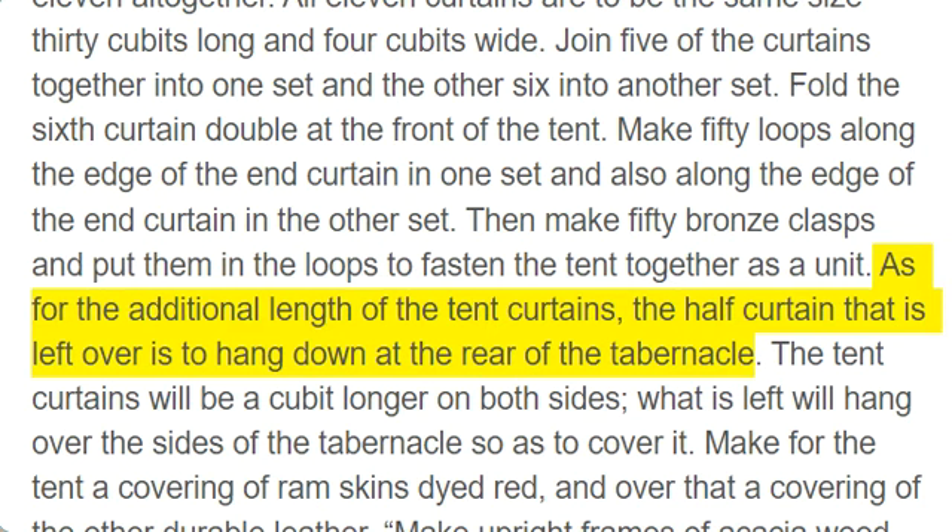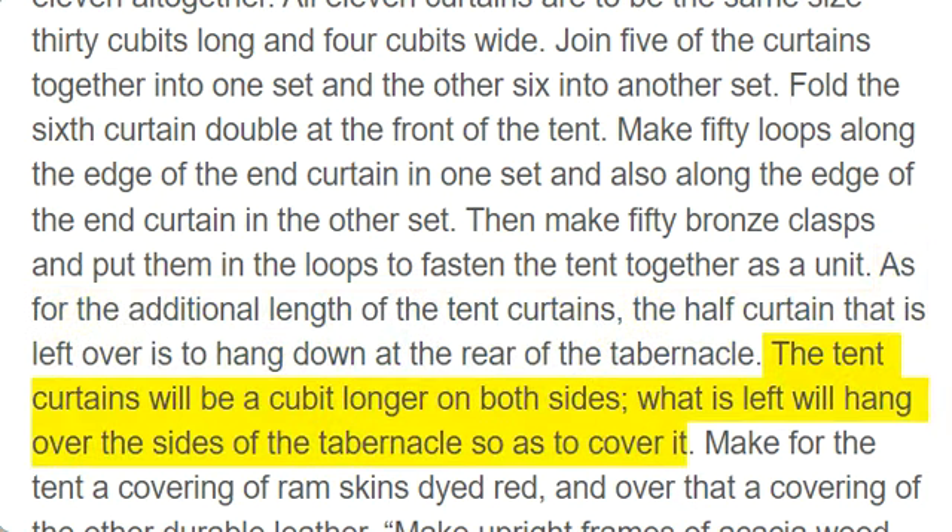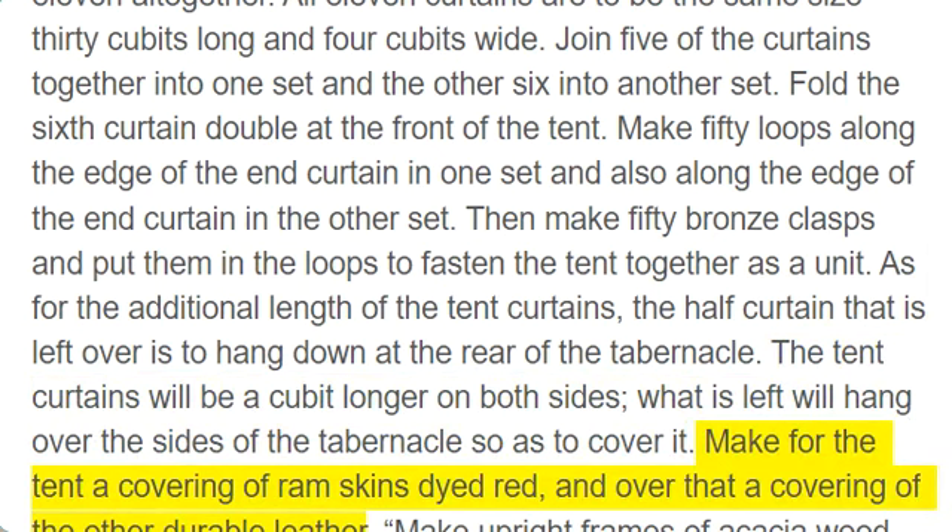As for the additional length of the tent curtains, the half curtain that is left over is to hang down at the rear of the tabernacle. The tent curtains will be a cubit longer on both sides; what is left will hang over the sides of the tabernacle so as to cover it. Make for the tent a covering of ram skins dyed red, and over that a covering of the other durable leather.